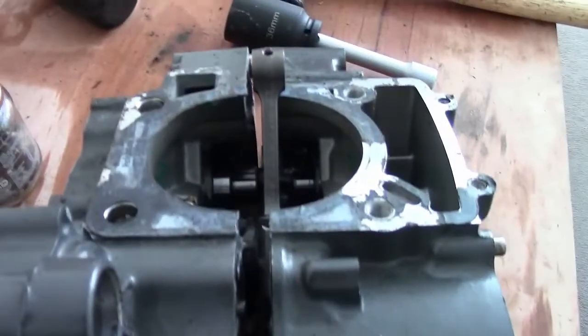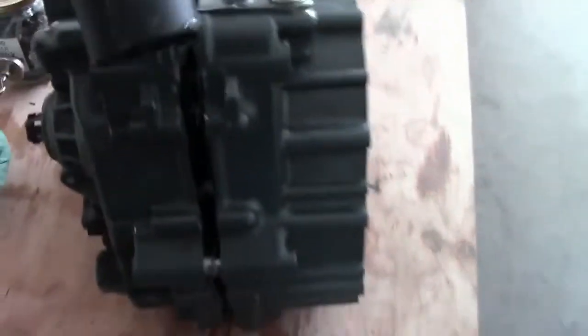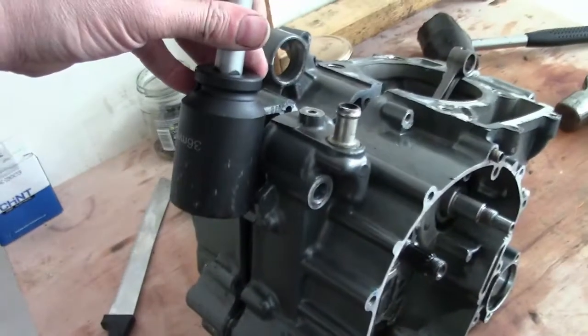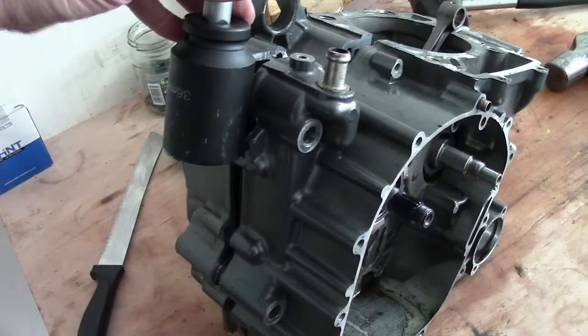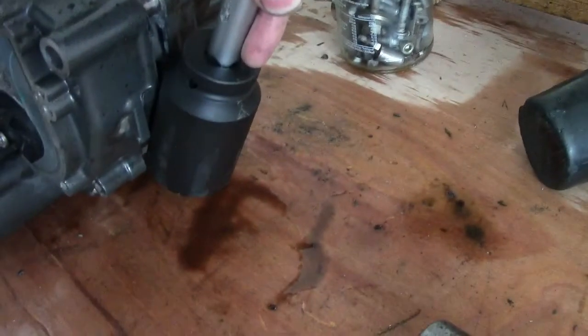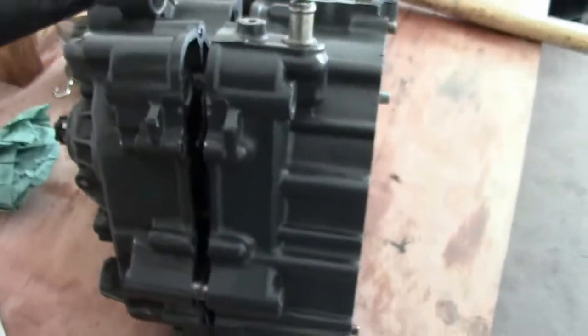Splitting the crankcase on this now. They've got these tabs on here - these are really handy. You can just put your socket in there and hit the socket and it just splits them apart. It's got two on either side. I like it when they put things like that on - makes it easier to split the cases. Just put your socket in, give it a tap and it opens up the gap. Much better idea than hitting it with a hammer.